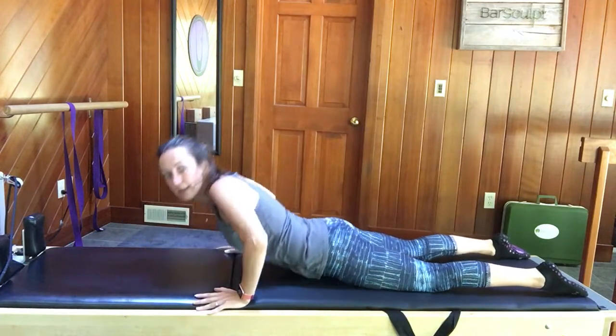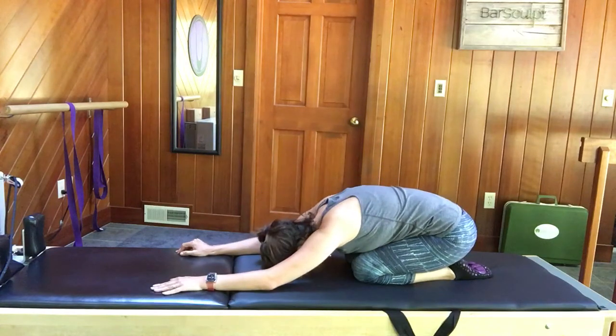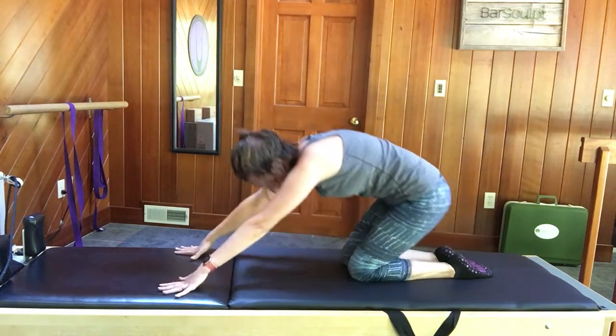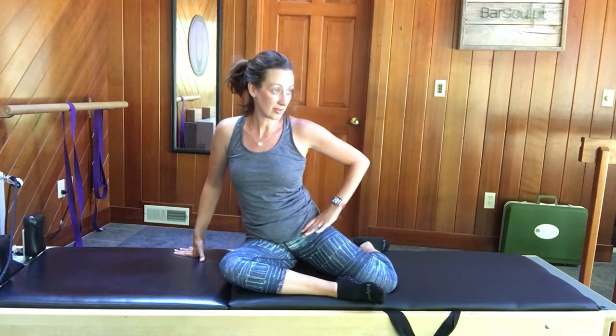Push back to child's pose, allowing your knees to be as far apart as they need to be, your head to drop down. Take a deep breath here. Then slowly rolling up and coming into Mermaid — one shin is facing in front of you and the other is perpendicular to the side of the room. Drop your weight into the perpendicular-facing hip.